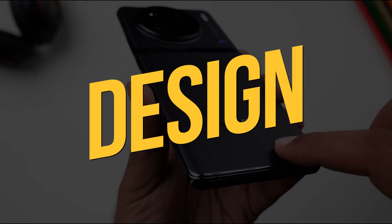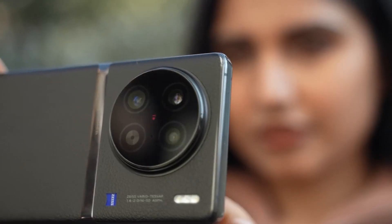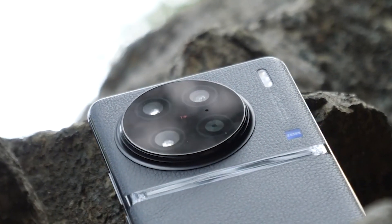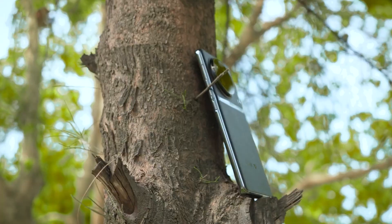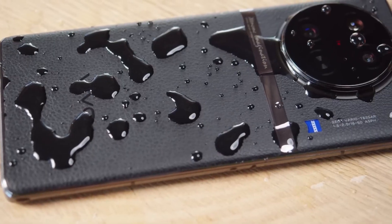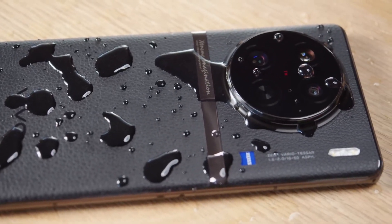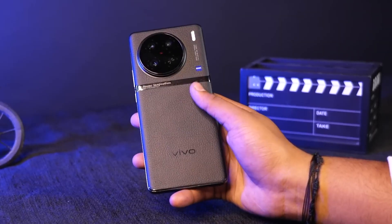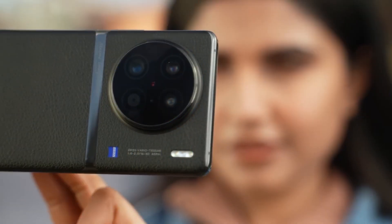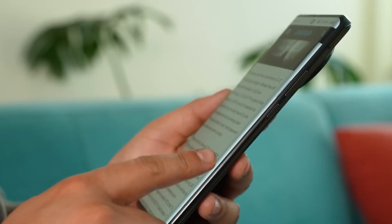Design. The phone's black vegan leather finish on the back adds a distinctive touch while also making the device feel more sturdy and grippier than the vast majority of smartphones currently available. Speaking of toughness, the Vivo X90 Pro has a great IP68 rating, which means it is protected against water and dust. Schott Sensation glass is used for the screen, giving the device an additional layer of toughness.